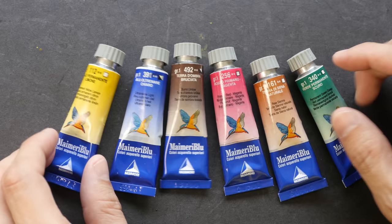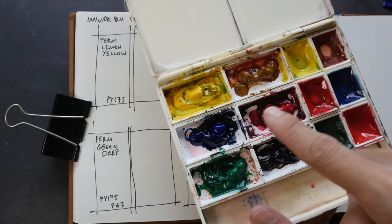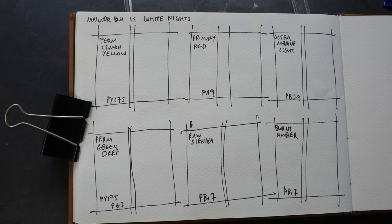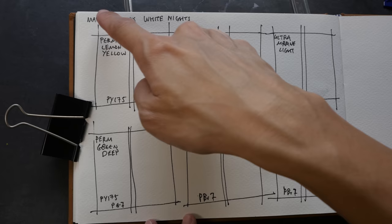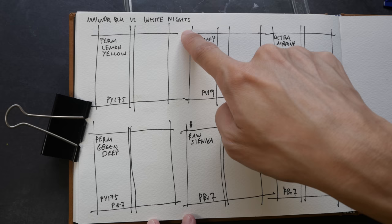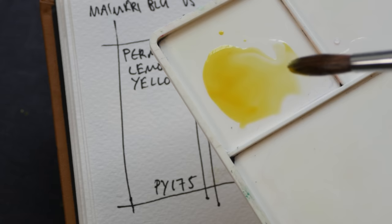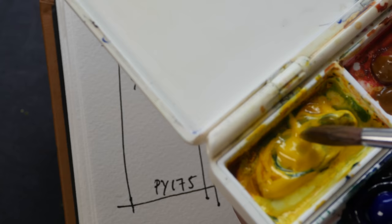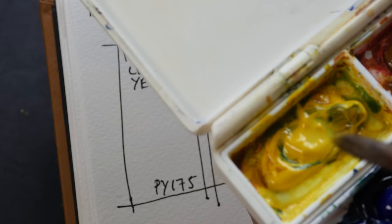Let's swatch out the colors. I have already squeezed the colors into six pans on the left side. These colors are available in 15ml tubes as well as in half pans. Fresh out of the tubes the paint is very gluey and very easy to dissolve. They have a very soft texture and when they dry they still feel a bit gluey but they don't move anymore, so you can put them into pans to dry out.